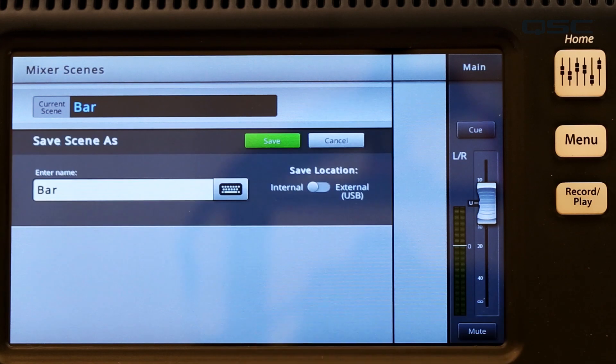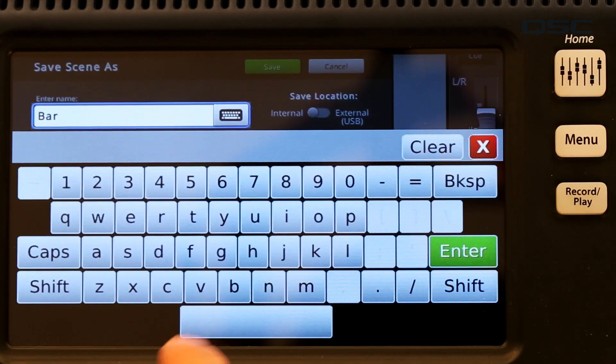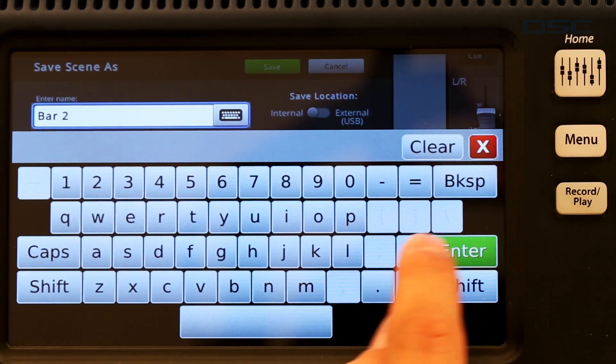Don't forget, over the course of a performance you'll likely be fine-tuning your mix to the venue or the way your group sets up. Once you've got your mix dialed in the way you like it, be sure to save it as a new name so you'll be ready to go the next time you're in the venue. And that's about it for presets and mixer scenes — we'll see you next time.